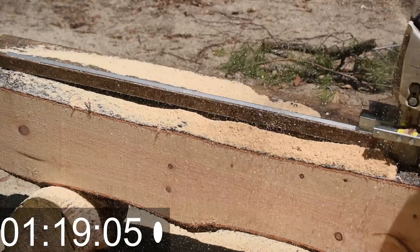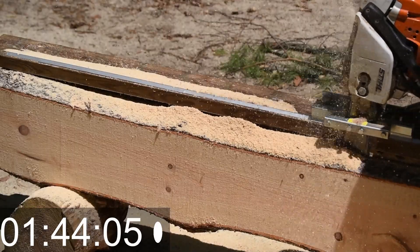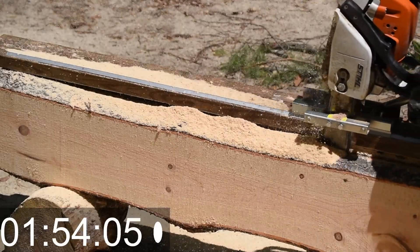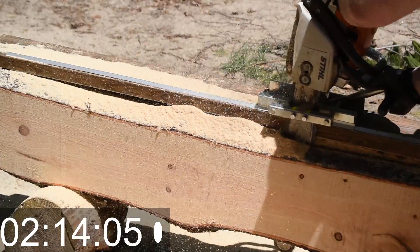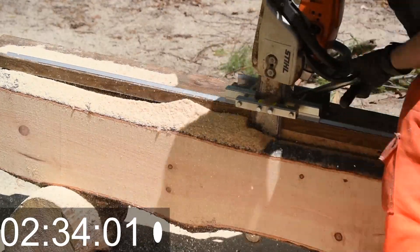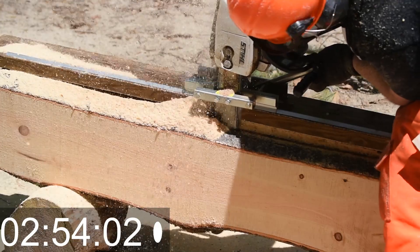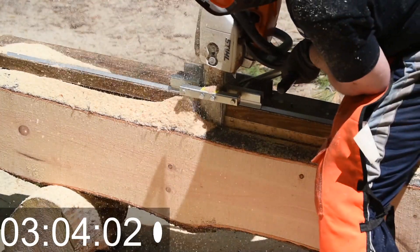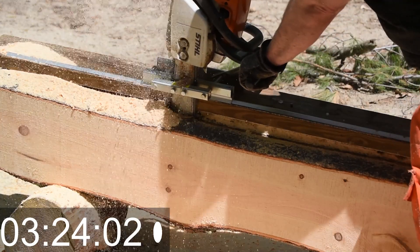Here I get the timer running again to see how long this cut takes. This cut is going to be thicker and deeper than the last one because I'm further into the log as well. You also have to take into consideration that the chain is going to dull as you're cutting each time — I find I'm getting about six or eight cuts out of it before I start to really notice a considerable difference.